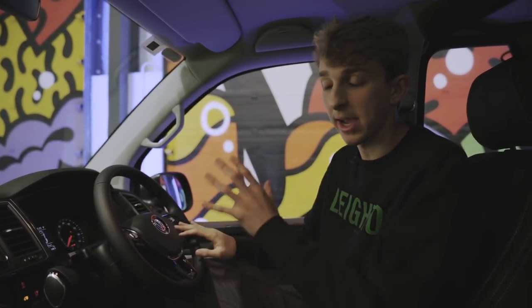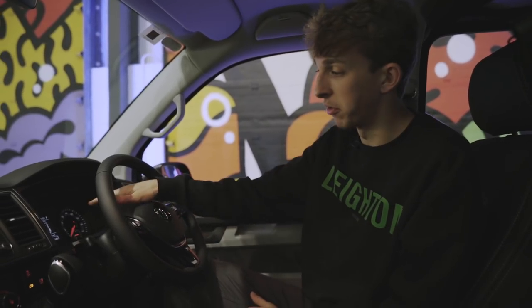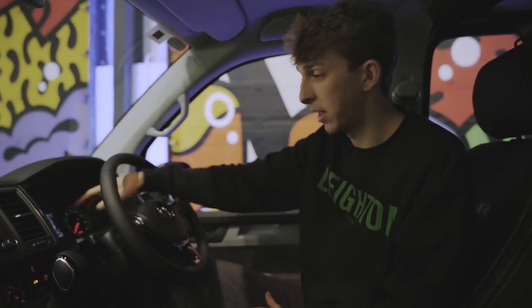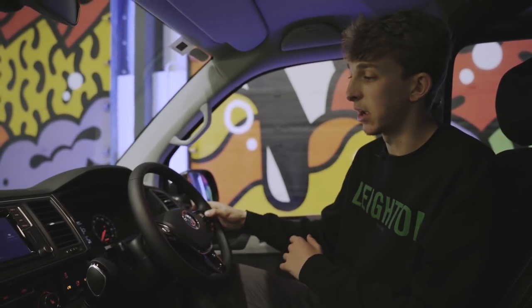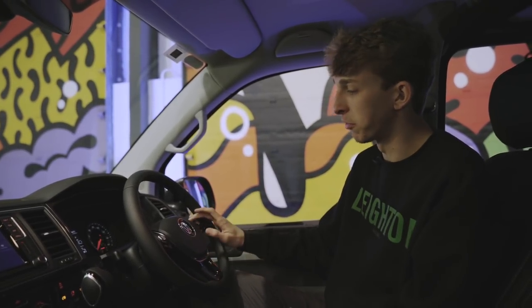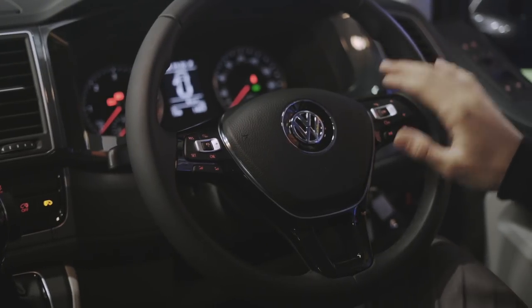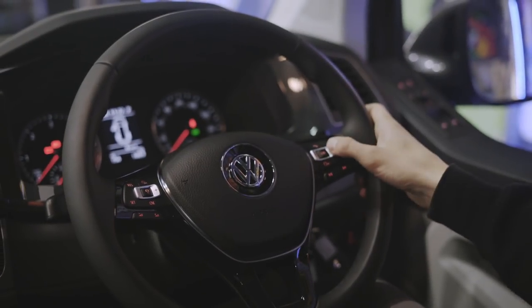Just below that, we've got the volume controls for the stereo. And on the other side, in the same position, we've got the track or station forward and backwards button. Just above that, we've got basically all the controls for the multimedia screen in the middle of the clocks — menu side to side, and then when you're in a menu, you can go up, down, and then OK to select various options. We've also got the little phone button, which when an incoming call comes in, you can answer with that, and when you're done with the call, you can just put the call down.